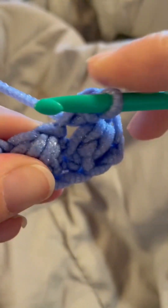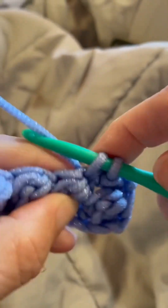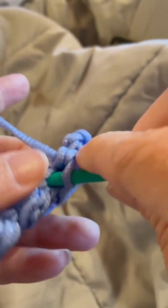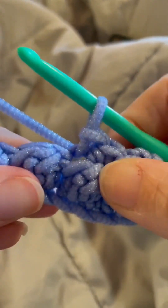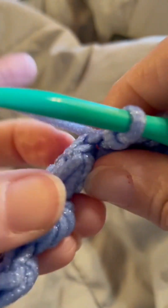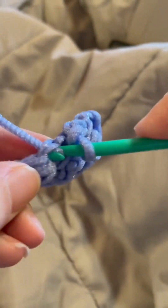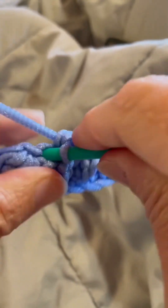We're going to repeat that all the way to the end — single crochet into the next, slip stitch into the next, single crochet into the next. You should end with a single crochet. I will see you back when I'm done.